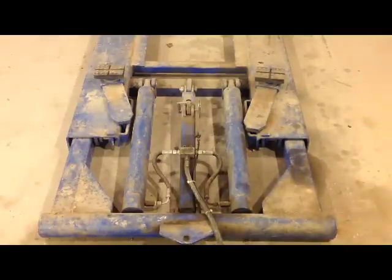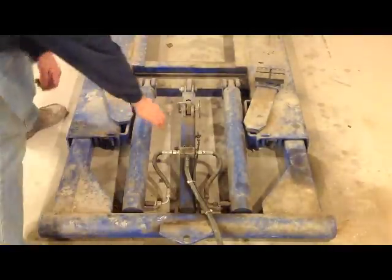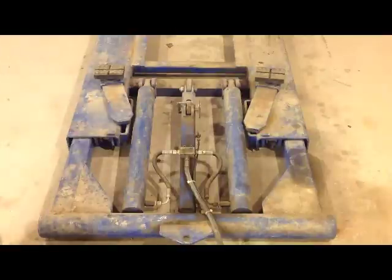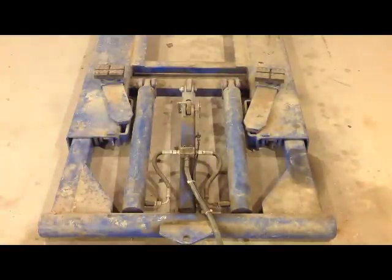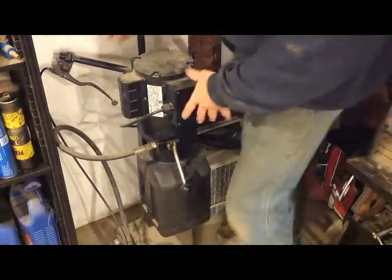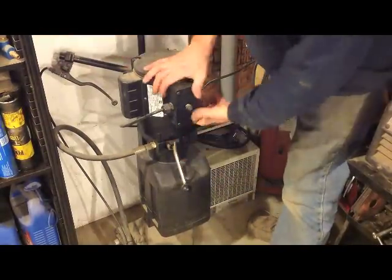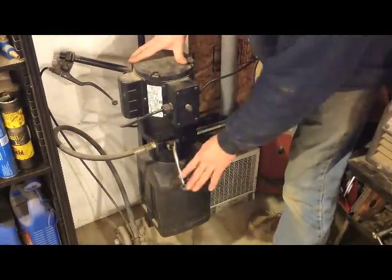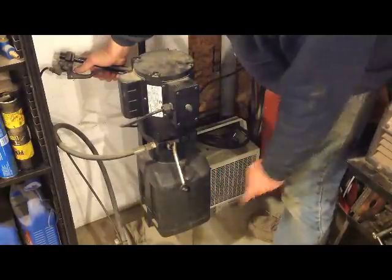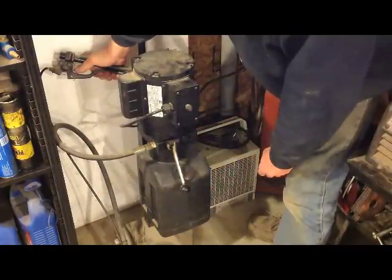First of all, what I like about this — it has the dual rams. And in the center here, this is a latching system. So as it goes up, it latches and keeps it from coming back down in the event that something goes wrong with the hydraulics. This is the pump — it's all self-contained. You push this button for it to go up, and you push this lever for it to go down. And this handle here releases the latch for the safety part of it.